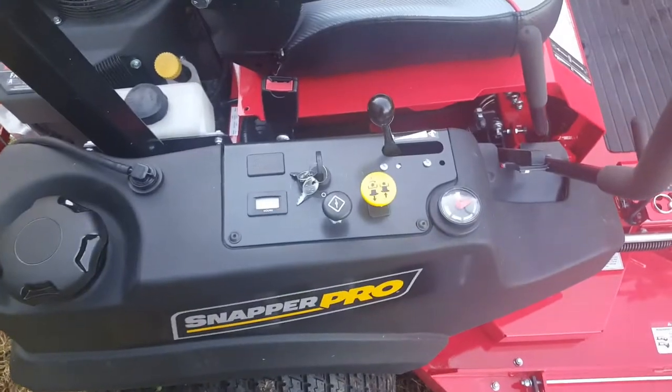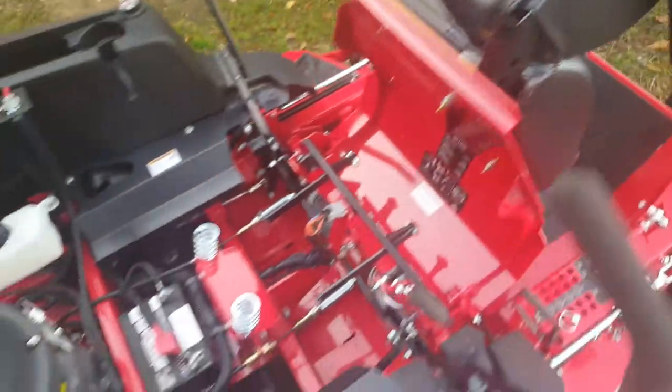There's the control panel and everything you can see right there. Zero hours on it — just picked it up. We got a squeaky seat right there. Brand new battery and everything.